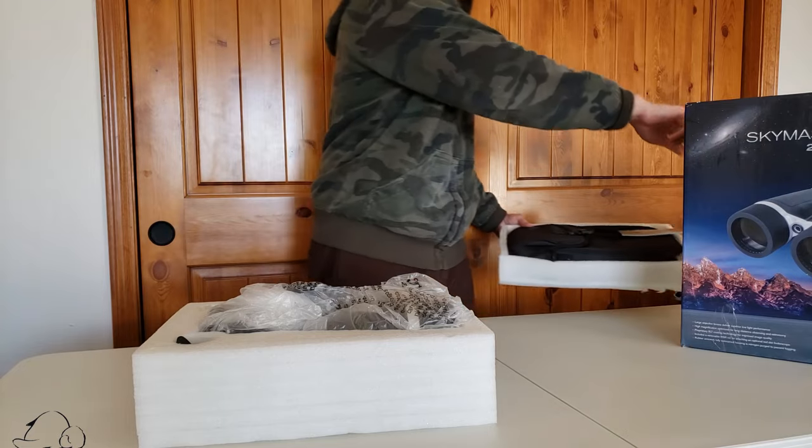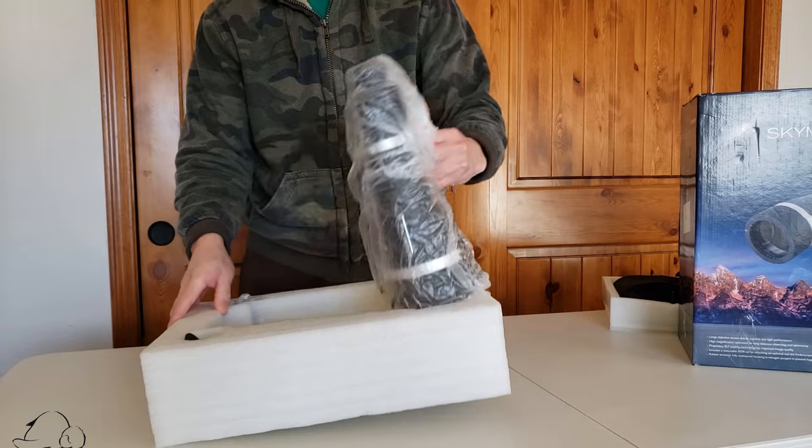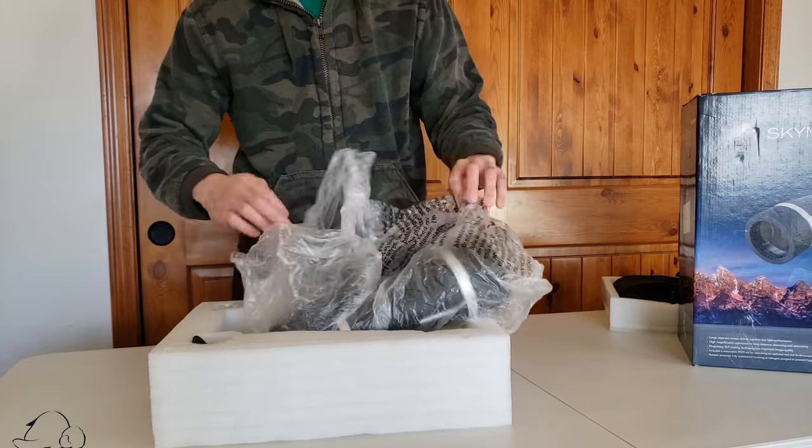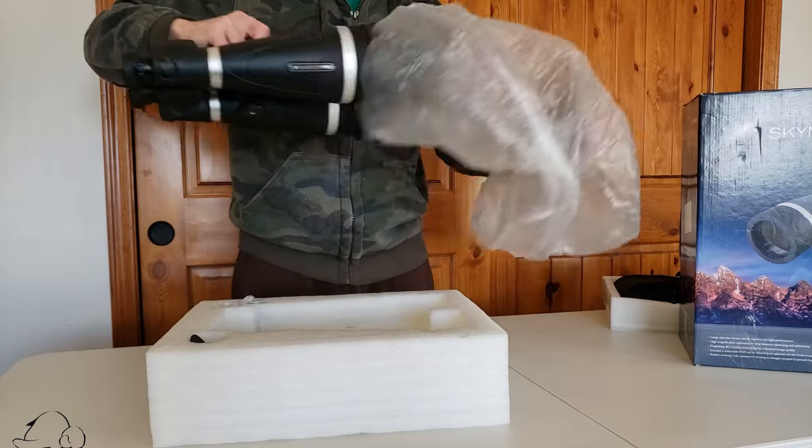After a quick unboxing, the binoculars look to be in pristine condition — looks brand new to me aside from the beat-up box. Looks like somebody had a second thought and returned this one for one reason or another.